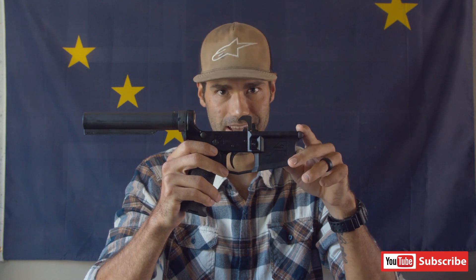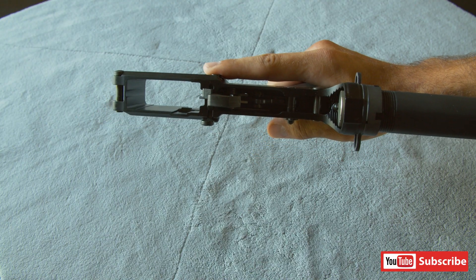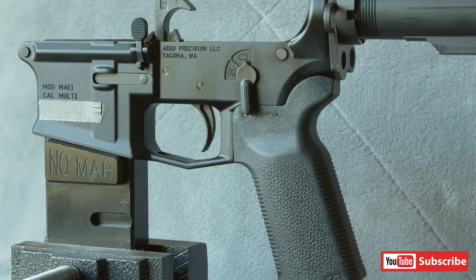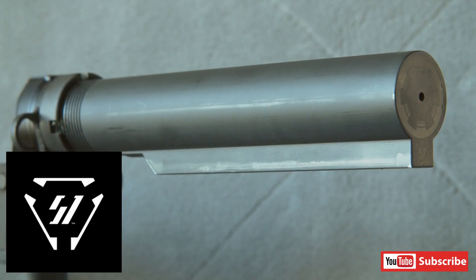This lower weighs about 8.6 ounces. I'm building on a budget so I'm not using a Geissele trigger or anything super expensive. I have a DPM MS trigger lower parts kit, and I have the Magpul MOE K2 grip. I like this grip more than the standard A2 grip and more than the standard MOE grip because it's more vertical and straight — I don't like the flared-out angle. It's just more comfortable on my wrist. For the buffer tube, it's a Strike Industries mil-spec buffer tube — that's all I need.